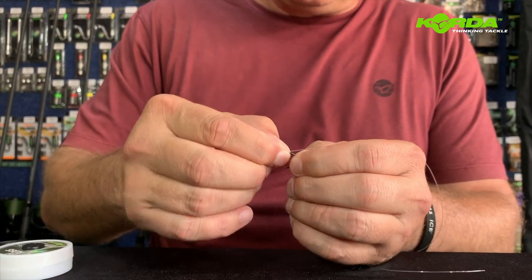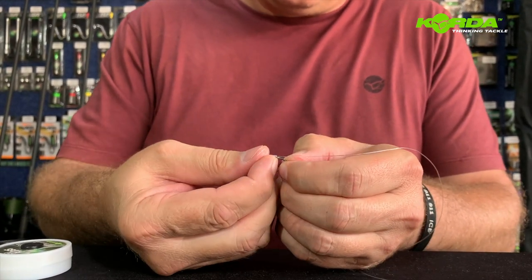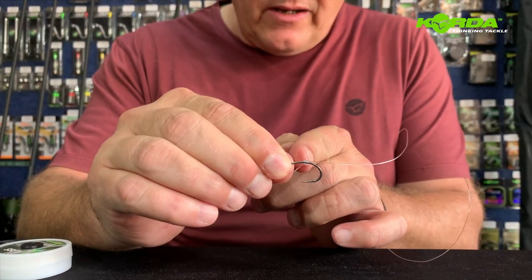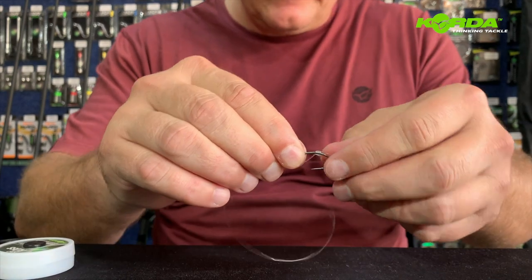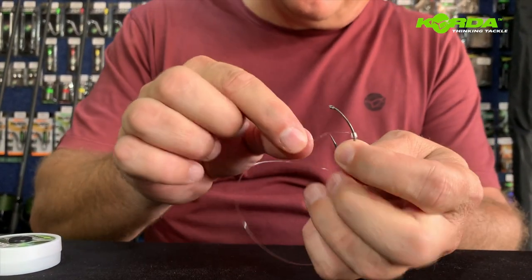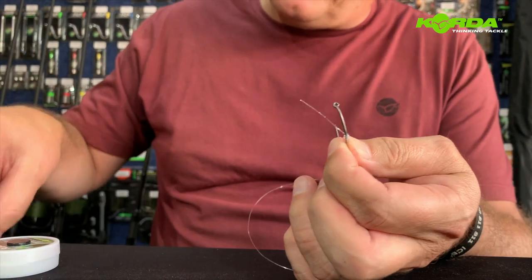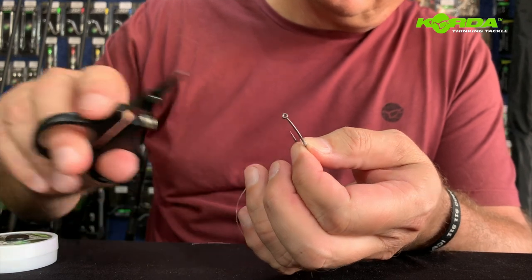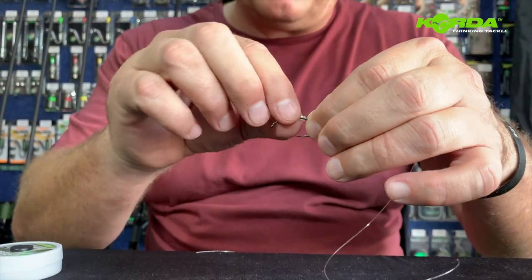Now I can tighten it by using my crimping tool like that and then just making sure I get the positioning correct. I want this D to start roughly in line with the barb of the hook. If the knot is tied correctly, this end ends up right at the bottom of the hook and it's out of the way.